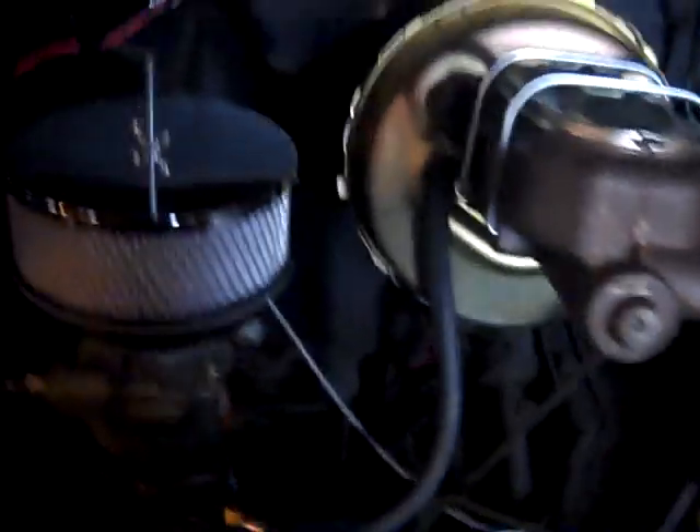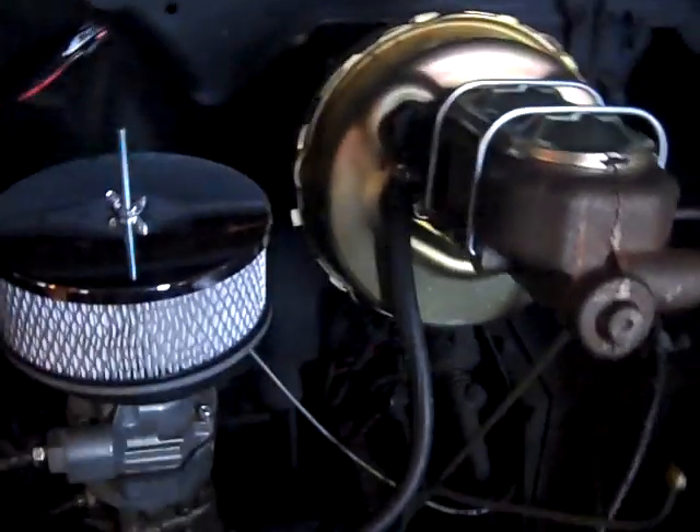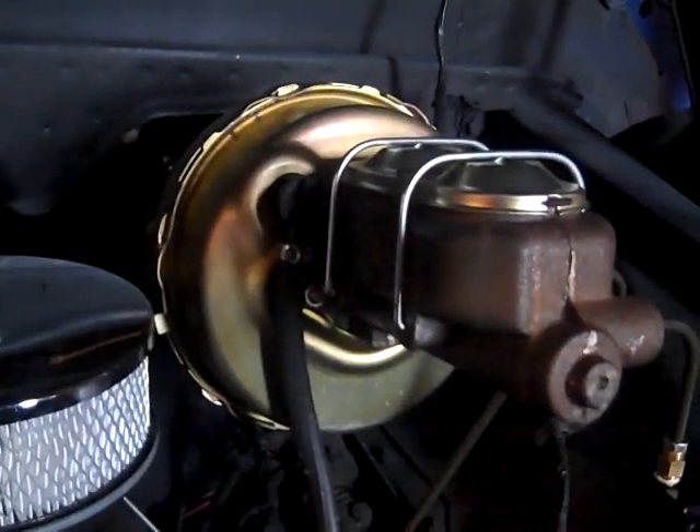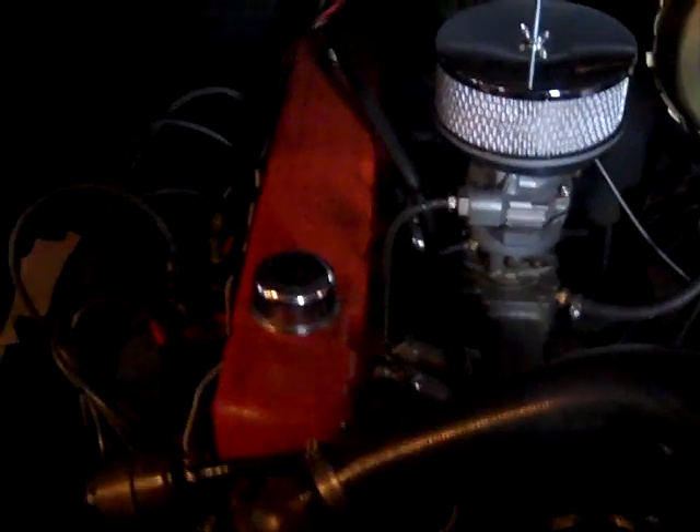Had to cut out the fender wall to get the power steering pump on, and had to go with a smaller air cleaner because the original wouldn't fit with that new master cylinder in there. So it's old-school — 1965 Chevy six-cylinder.